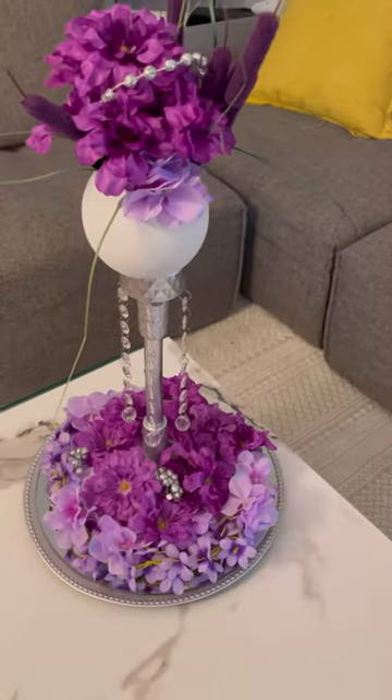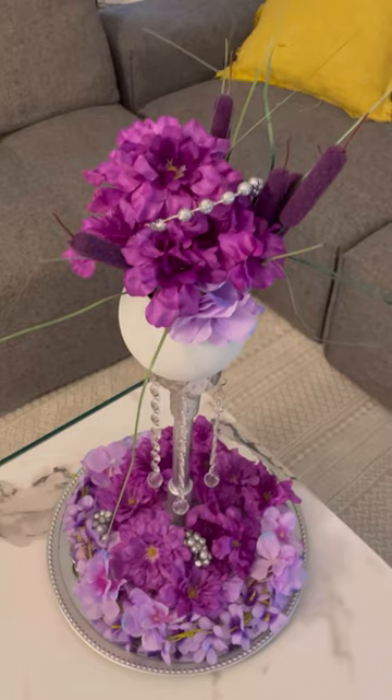This is how cute it turns out, you guys — something so simple to do and at the same time so cute. Thanks again for watching. Special Creations by Nelly.